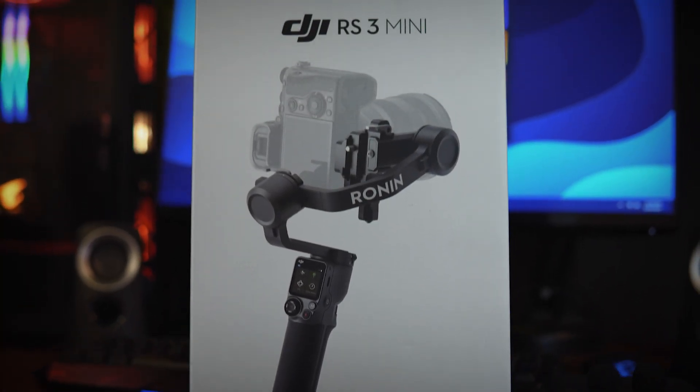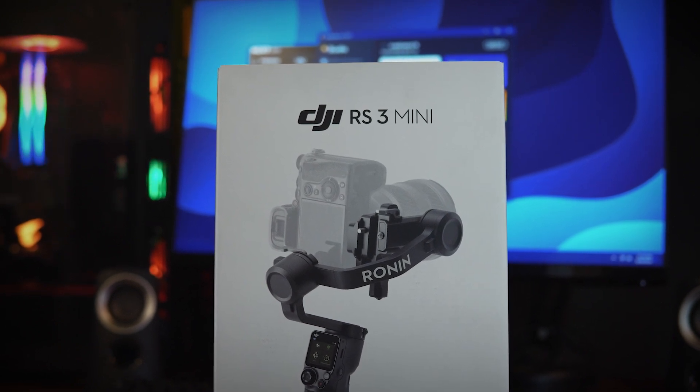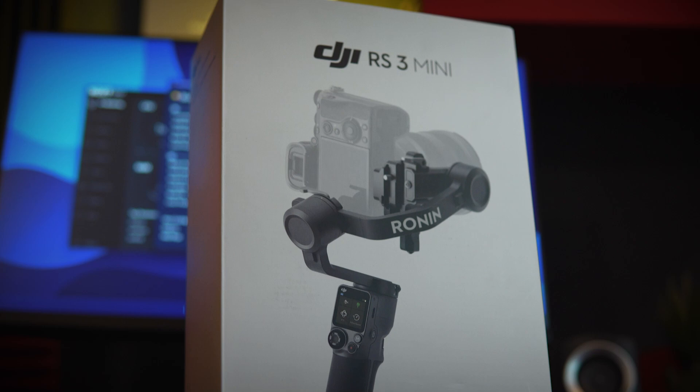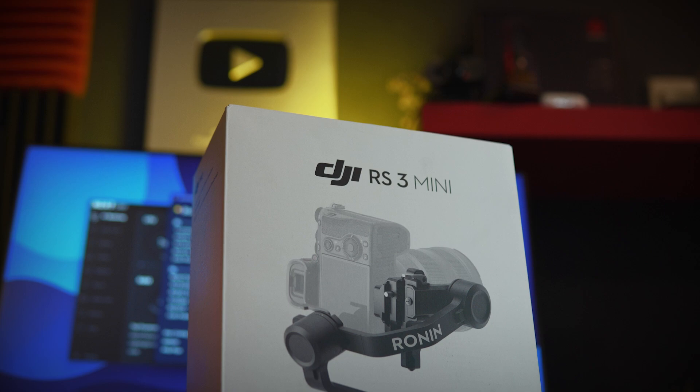This is a DJI RS3 Mini gimbal. This is the first birthday gift — a lightweight gimbal that you can control. If you travel, you can set up the gimbal as well. This is the RS3 Mini gimbal.